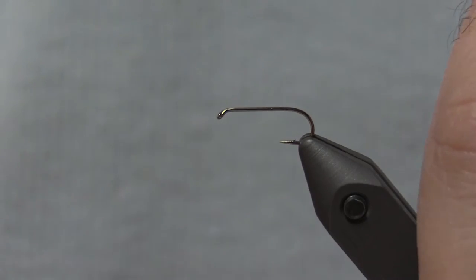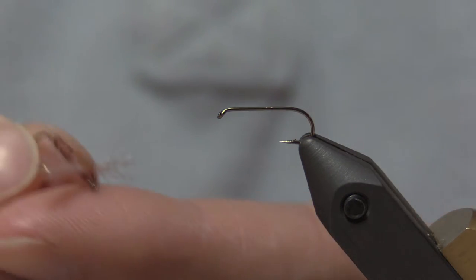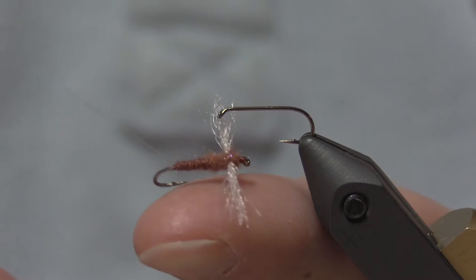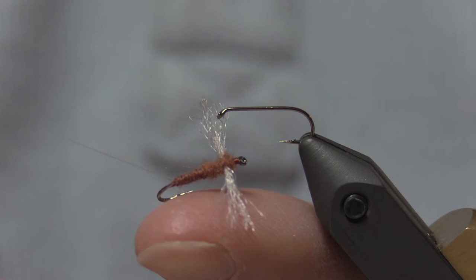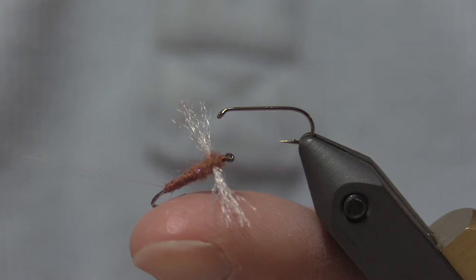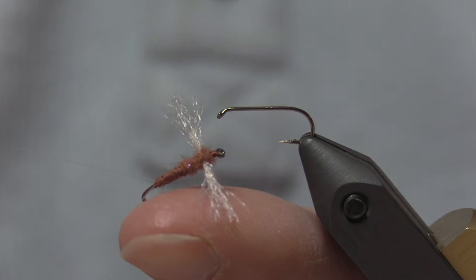Hi everyone, this is Michael from Design2Deceive. Today I'm going to tie a simple spinner fly — a rusty spinner that's going to look just like that. I'm using EP Trigger Point Fibers for the wing, my own blend of ice dub and Trout Hunter dubbing. For the thorax I'm using Fly Right extra fine poly for the body and micro-fibits for the tail.